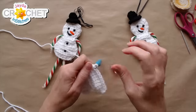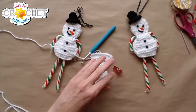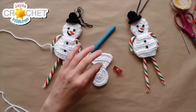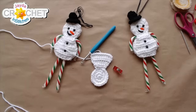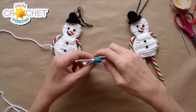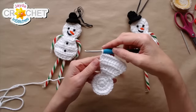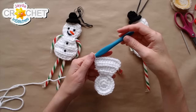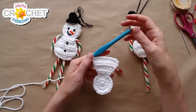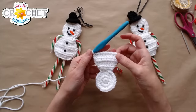The angel vote is a resounding yes from everybody — even the lurkers came out to vote! We'll do the angel candy cane holder tomorrow, make sure you have candy canes ready. I'll see if I can have a pattern written up too — no promises, it's a very busy week, but I'm working on it.